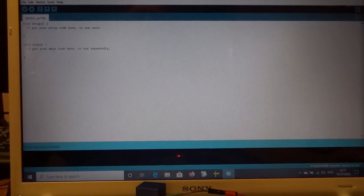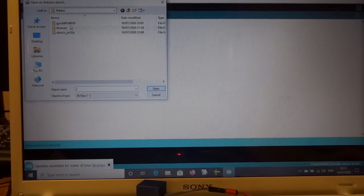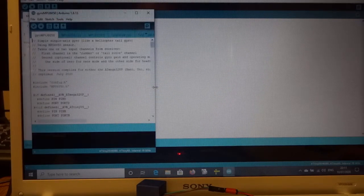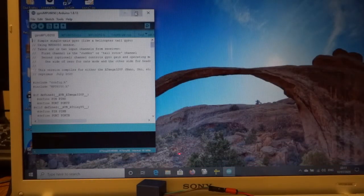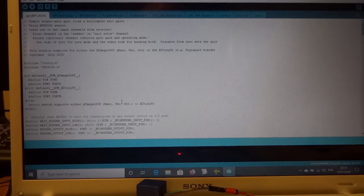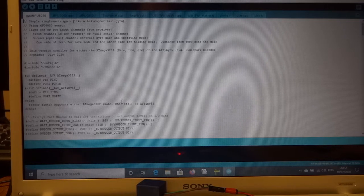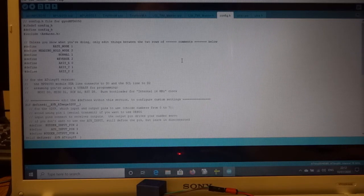Now we want to put the actual sketch into the thing, so we go File > Open and open the file called gyro_mpu6050 in the normal way. Close the other one. Now this same sketch works on an ordinary Nano, Pro Mini, any of the ATmega328 or ATmega328P processors, but it also works on an ATtiny85. Whichever one you're compiling it for, the only thing you're likely to have to change is in the config section — go to the Config tab.